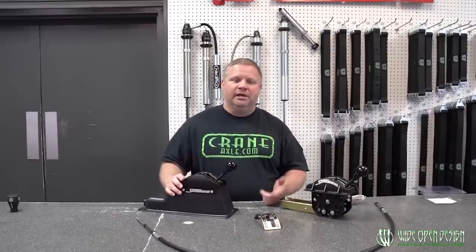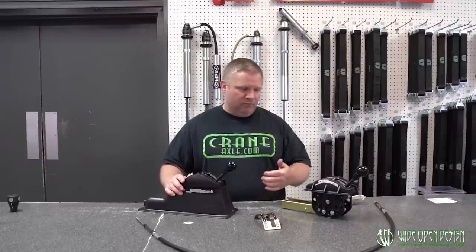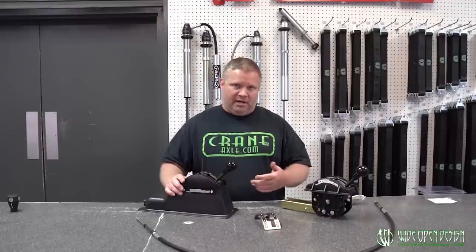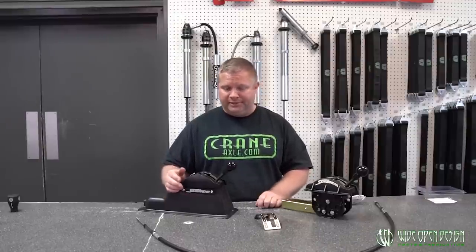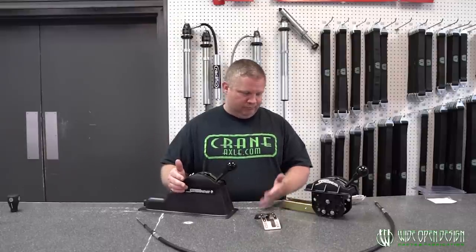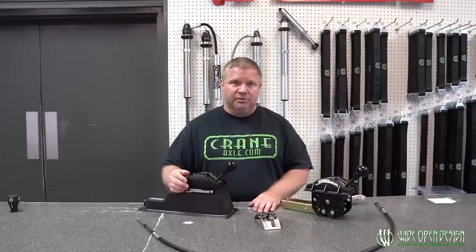Hey guys, here to talk to you today about winter shifters — kind of why we use them, the benefits of them, and the details we get asked all the time. We use them because they're simple. There's no levers, no spring-loaded mechanisms, no locks or gates. It's simply a mechanical shifter. Benefits are that there's nothing to jam, nothing to bind — it's just simple, and it still works when it gets dirty.